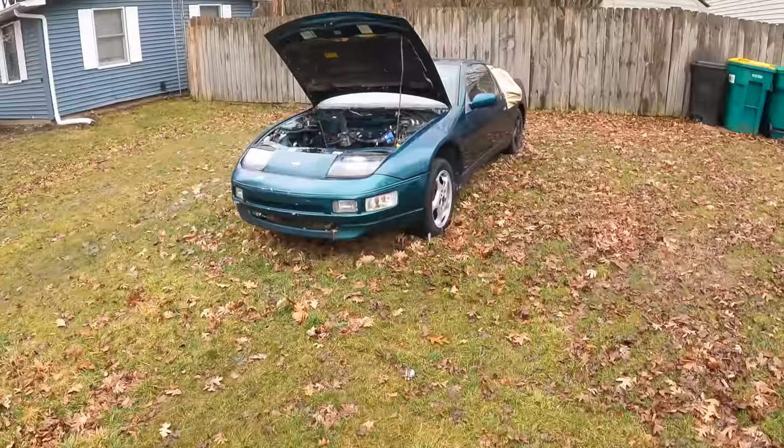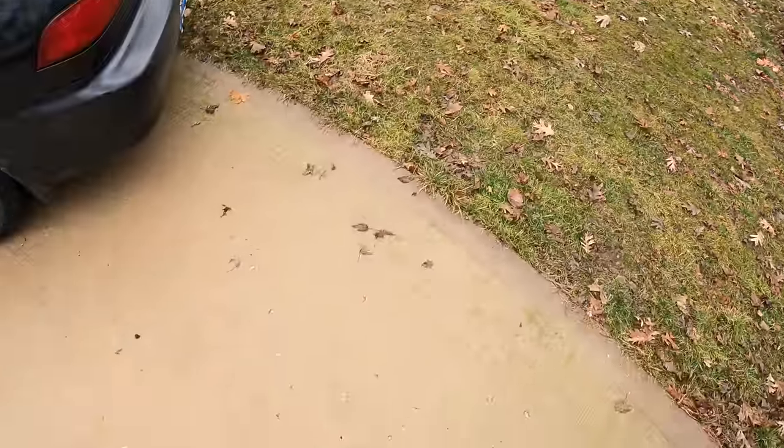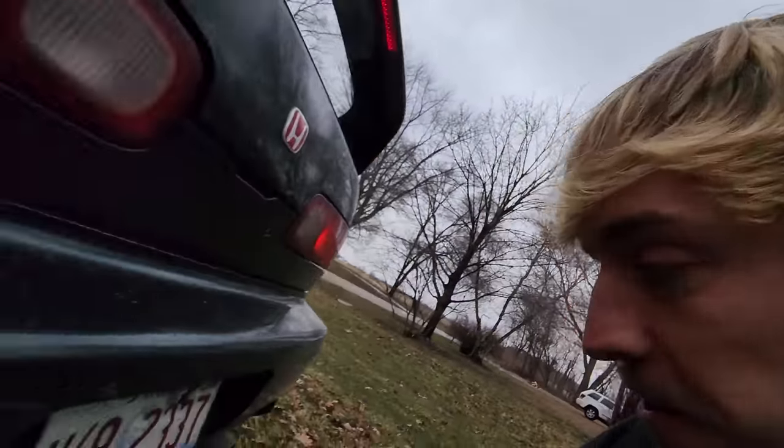Unfortunately it's a little muddy so it might not be a good idea to use a jack in the grass. It's a good thing we have a work truck here, so we're going to strap this guy up and pull it out so we can put it on the concrete. These cars were meant to tow — look at this.